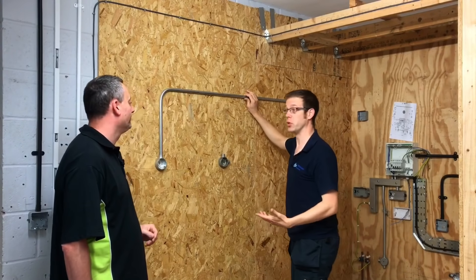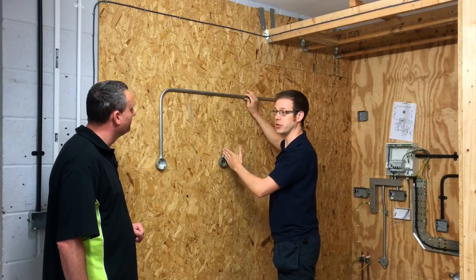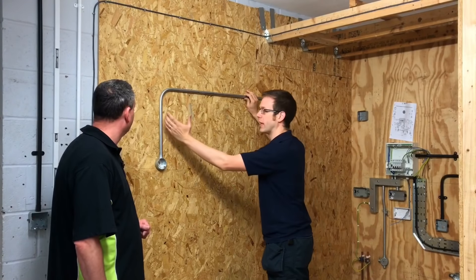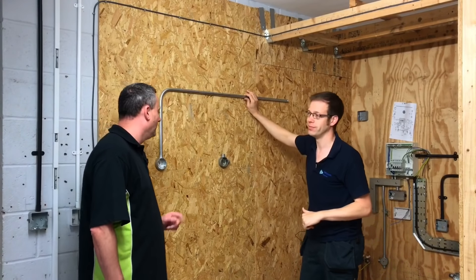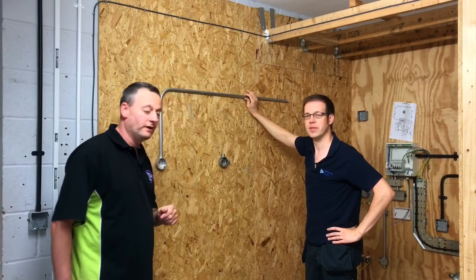They'll measure from centre to centre — that's the traditional way — but then they need to tweak that measurement to get the back of bend to back of bend, and they'll see why that's so critical. It's important to bring the camera in and see how the measurement is done before taking over to the conduit bending machine.